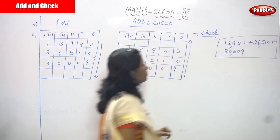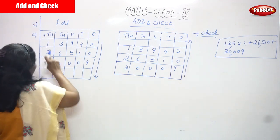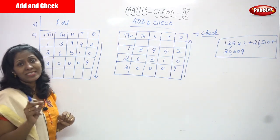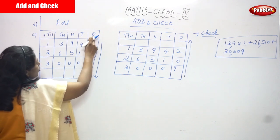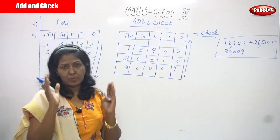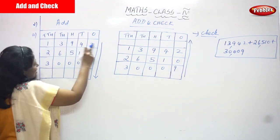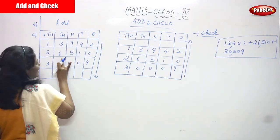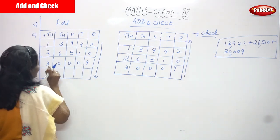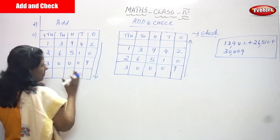Now write the numbers one by one. First write the place value box with hundreds, thousands, and ten-thousands. Then write the numbers properly: 13,942, next is 26,510, and the third number is 30,009. I've written all three numbers in the place value box.